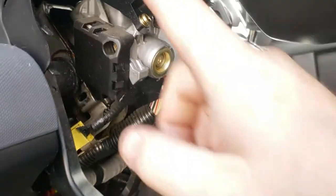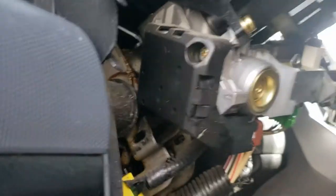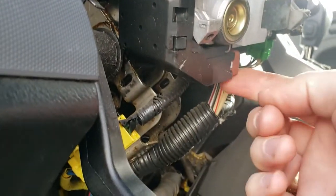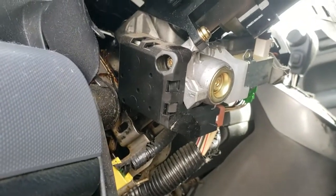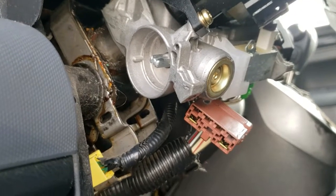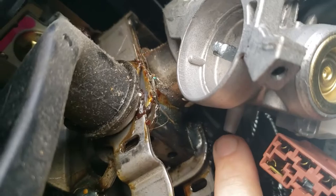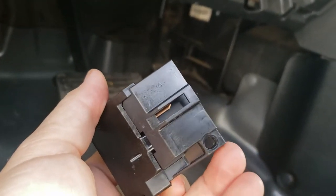Now that we have the steering column plastic off — it was just three screws, one, two, three — the next thing we got to do is take this piece right here. That's the piece that goes bad all the time; this is the piece that gives so many people issues. To get that out, you have a screw here and a screw on the very bottom going up, and then it slides right out.